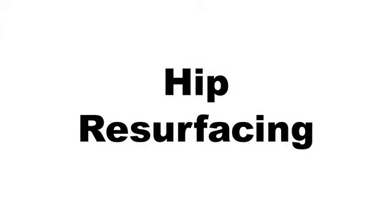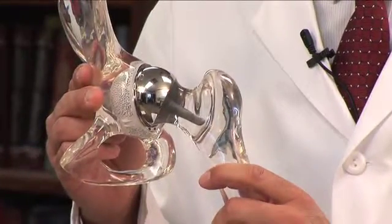Hip resurfacing is a variation of a total hip arthroplasty. Although not a new procedure, recent technical advances have made this surgery more common over the last few years. The aim of hip resurfacing is to preserve more bone stock in the patient's hip joint.